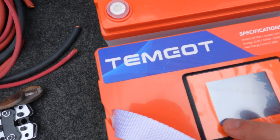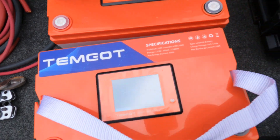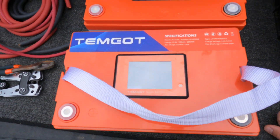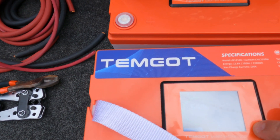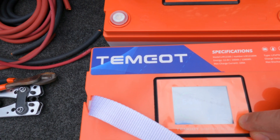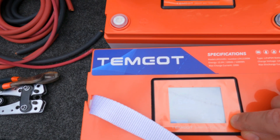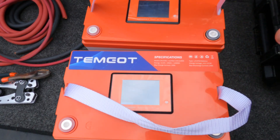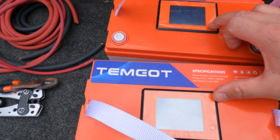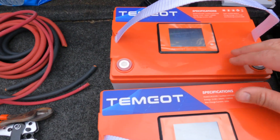Right now they're going to be in battery boxes on the tongue of the trailer, so you don't really need to see the display that much, but it's a cool feature if you did want to use it. I got two of them and we're going to get them installed.